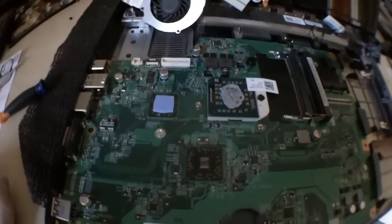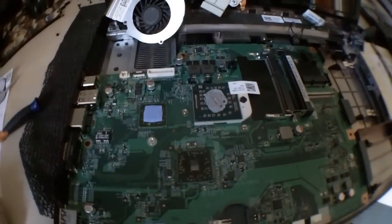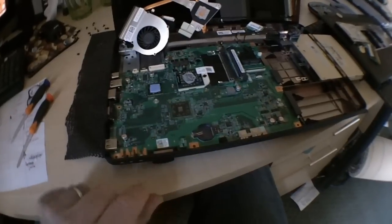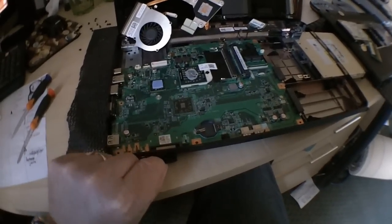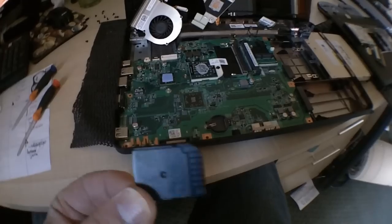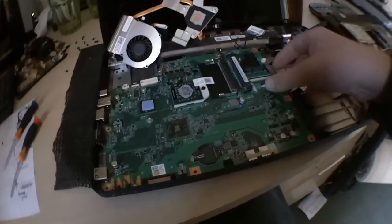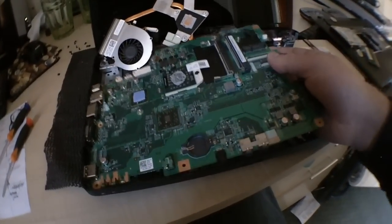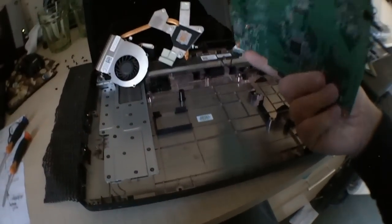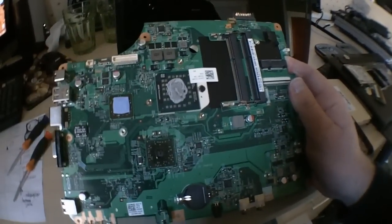Unscrew these and the whole thing lifts out. There are motherboard screws to remove and it should just pop out. There's a processor there we'll take out in a second. Motherboards often have a memory card slot — if you take the memory card out, this is a blank one, it allows you to lift the motherboard out because otherwise it's wedged in. So that's the motherboard out.